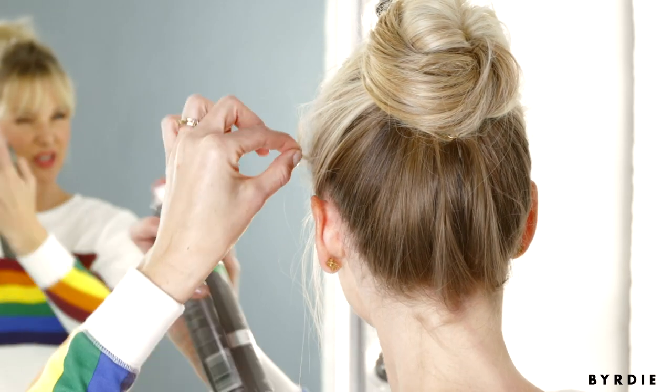Again, where everything is supposed to be haphazard — so stick it in right there. And once it's set, you'll just really quickly go over with your hairspray to hold the look in place.